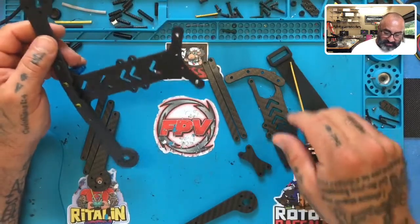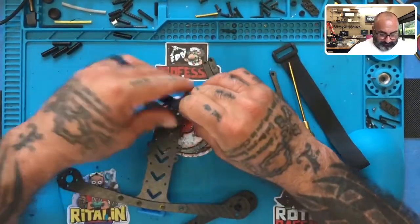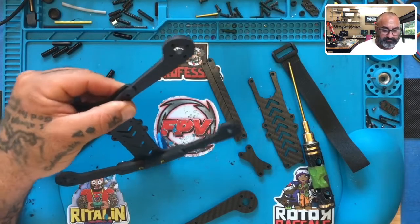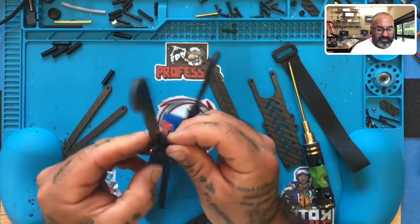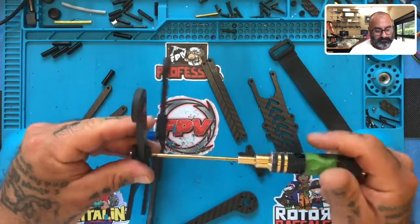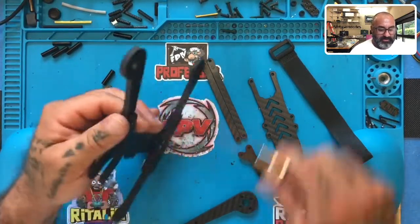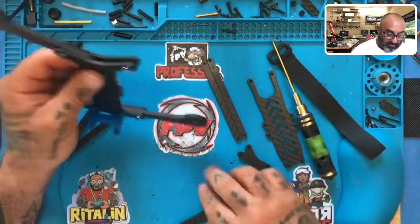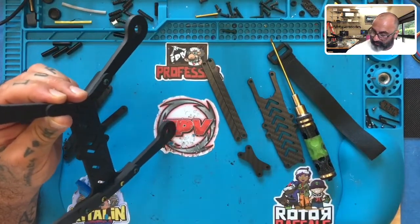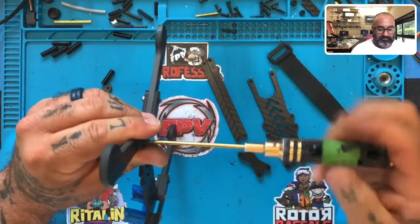The next thing we're going to do is take the rear arms — the same thing, going in the same direction just like this. Now you have your rear bumper going just like that. Very simple. You're going to use the same size screw here, so we're going to use the 14s. And if it bothers you about the half mil that it's sticking up past the press nuts, you can put a small spacer or a small washer. I honestly don't care about that at all — knowing that I've got all those teeth going through it is a good feeling for me.